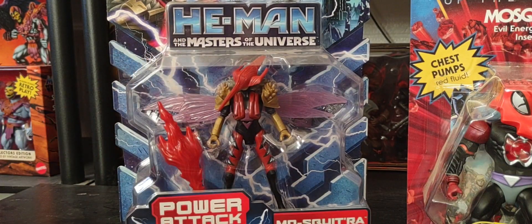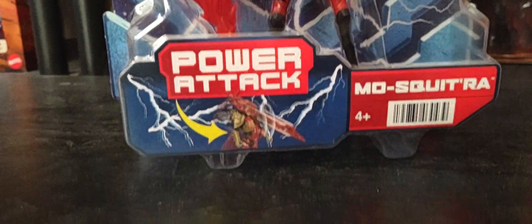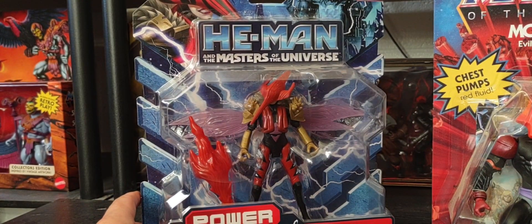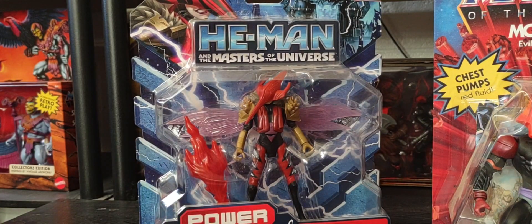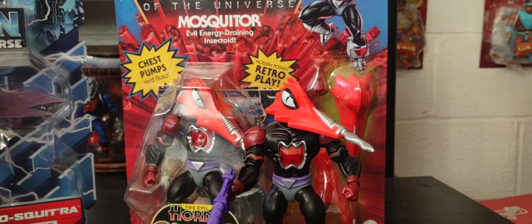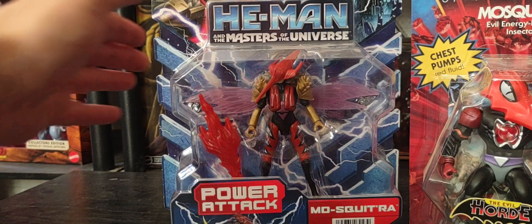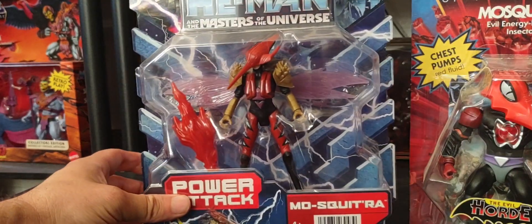This is a great line to start collecting with kids if you want to get them into He-Man. There's a look at Mosquitoria — you can probably find these dirt cheap. And here's her male counterpart Mosquitor, one of my favorite figures. As I always say, this CGI version of He-Man is from another universe. We've dived into what we call the multiverse in Origins, and let's just say this is a universe where Mosquitor is a woman and Ram-Man is a woman — but it's pretty cool.